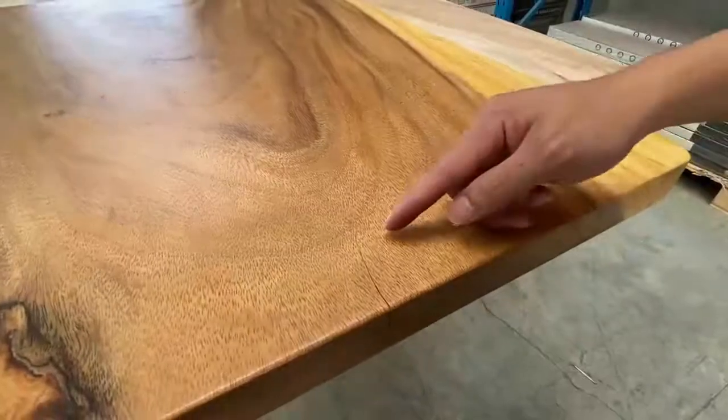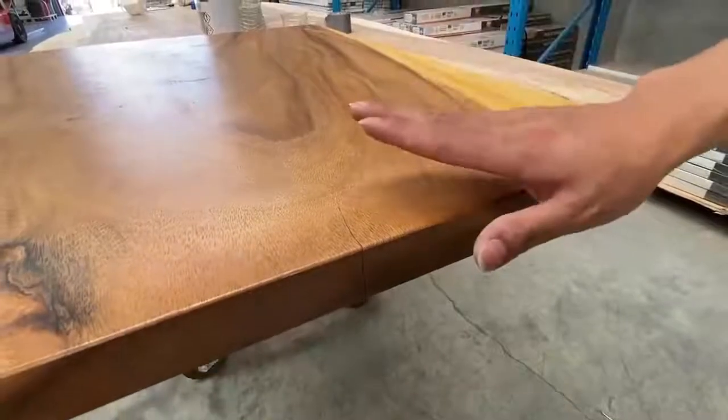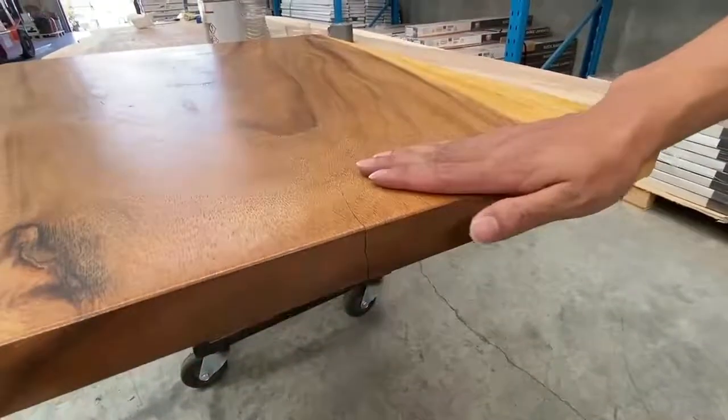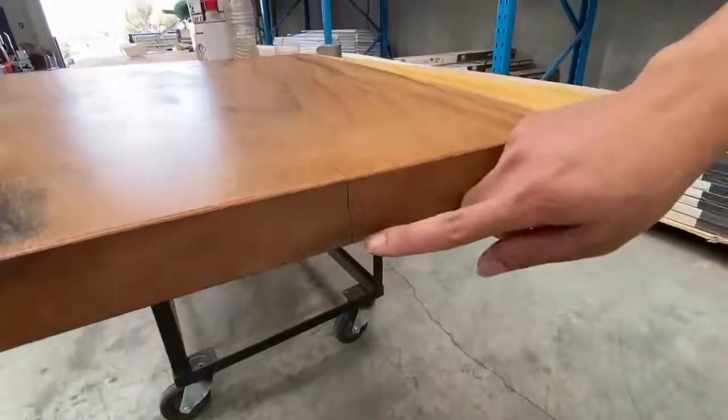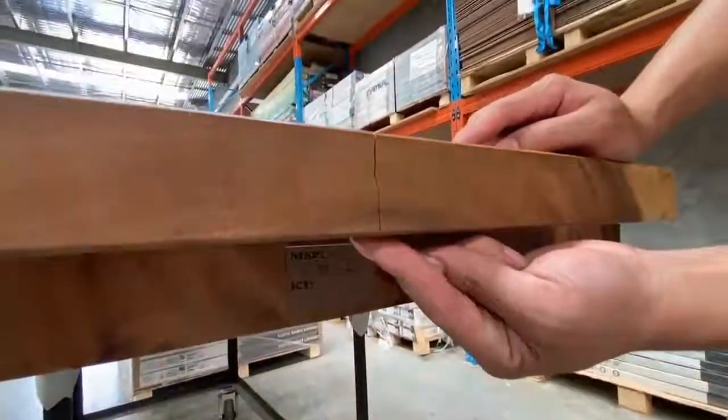You can see the crack here at the end of the table. The crack runs through from the top side of the table, runs to the side to the end, and then runs to the bottom side of the table.